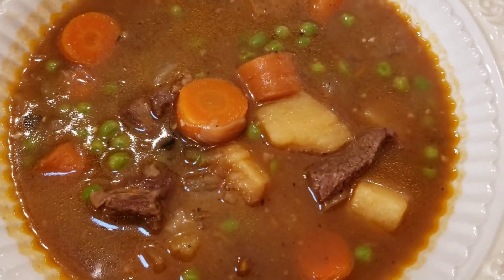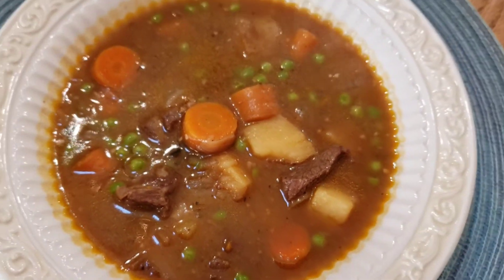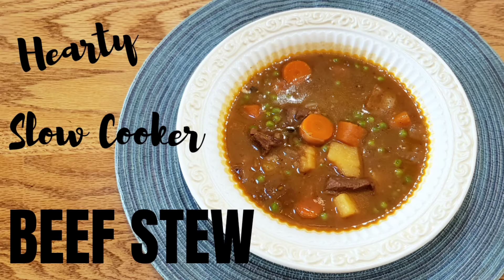This recipe was so easy and it's a crowd pleaser, so that to me is the perfect dinner. And that is it for our hearty slow cooker beef stew. I hope you enjoyed this recipe and decide to try it out in your house. Please don't forget to hit the like button, subscribe to our channel, and hit the bell to receive notifications on our next video. Enjoy your dinner!